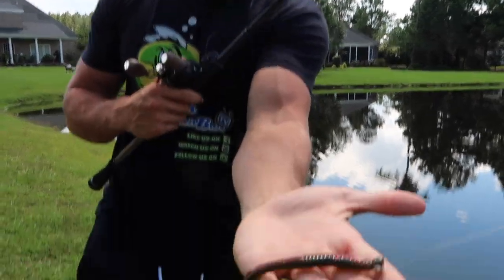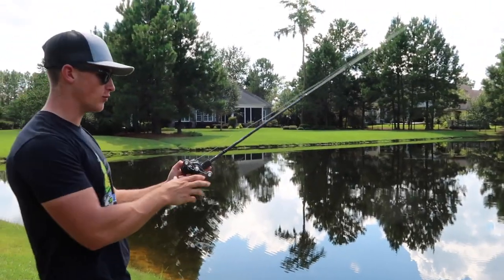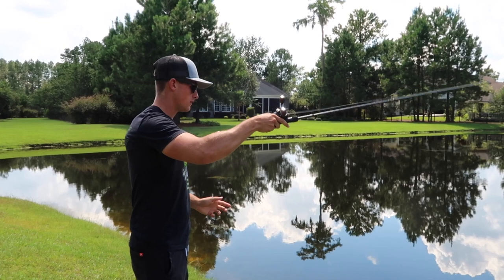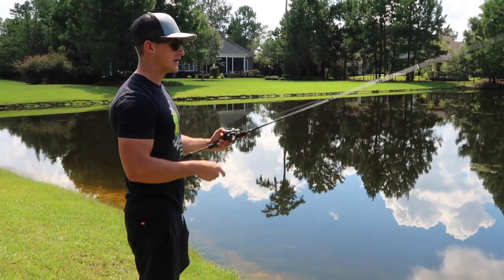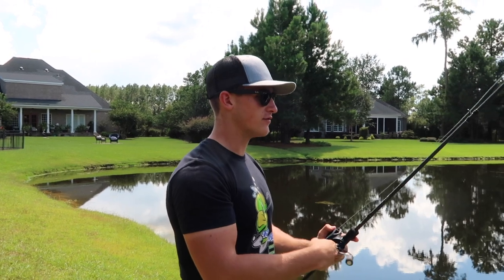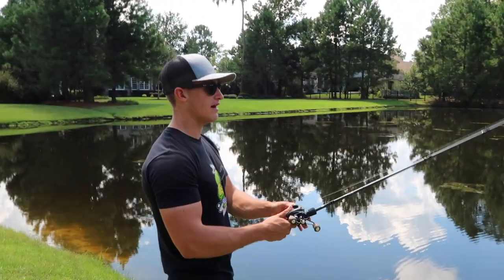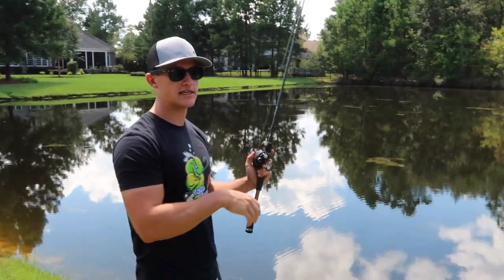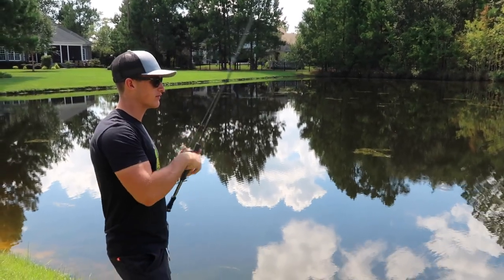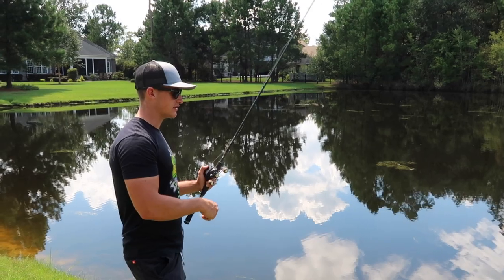I've got my shaky head right here — just a little 3/16 ounce Spot Remover head with a little finesse worm by Zoom. You can also throw the shaky head worms they actually make with a pointed tail. When throwing a shaky head, it's just a standard finesse bait — like a drop shot or ned rig. This is one of those baits you want to have with you at all times, because when fish are super finicky — bluebird skies, zero wind, high pressure, fish are really lethargic — you're going to need a shaky head. It's the perfect bait to trigger those slow fish to eat.